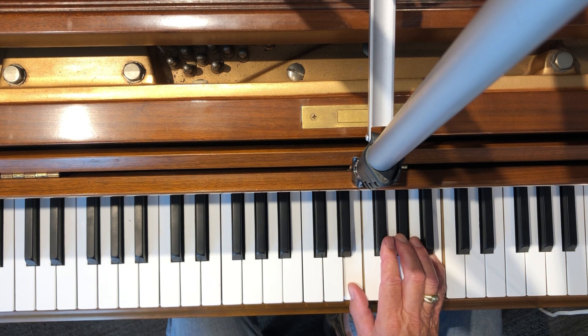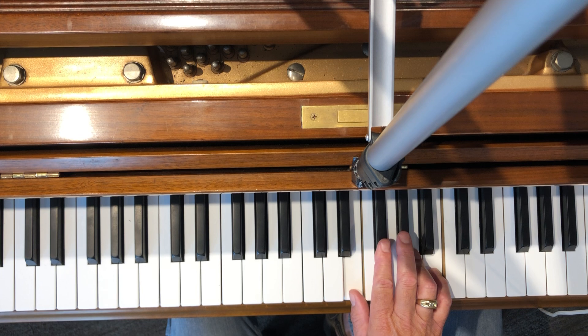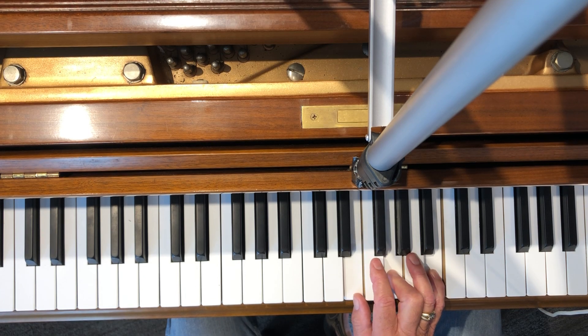Here's E major, then E sus, back to E major. And then I go down a half step — there's E minor.